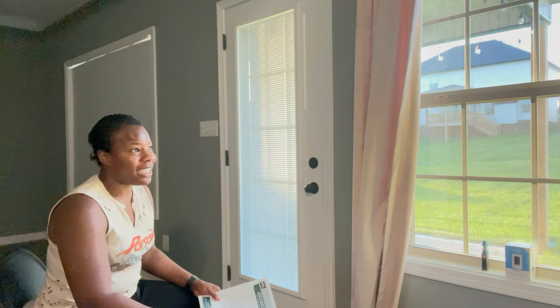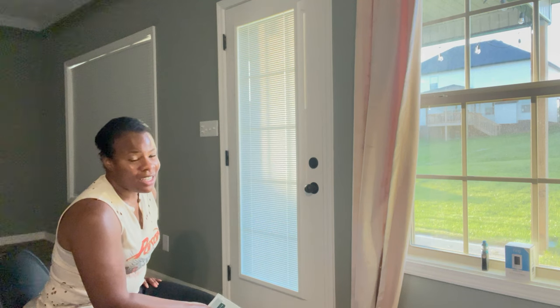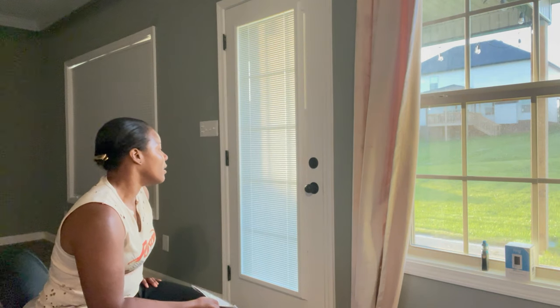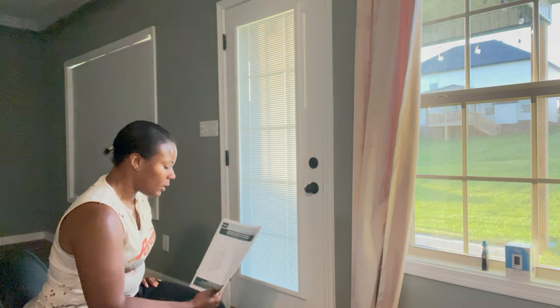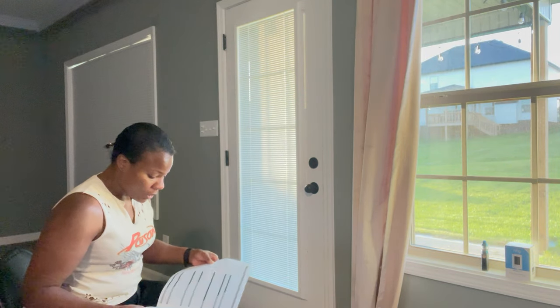I finally worked up the courage to spend the money — I'm super cheap. The curtains I bought were around $40 to $50 and I was kind of upset when I threw them away, but it just didn't look right. Anywho, here I am. I bought this and I'm going to walk you through how to install it.